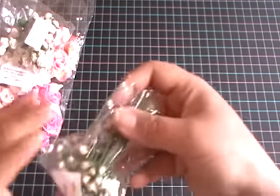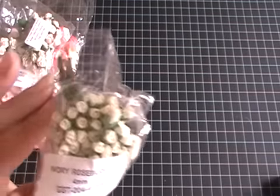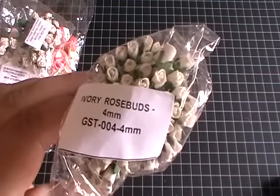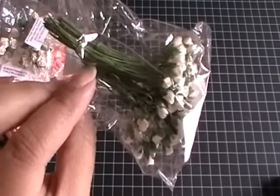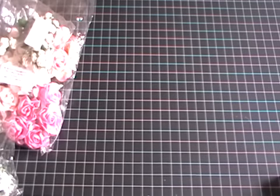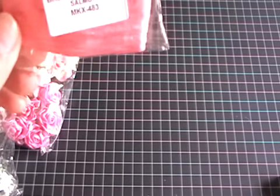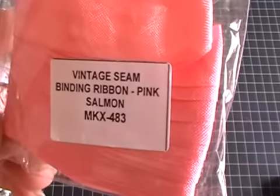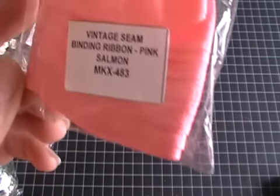I also used a pack of ivory rose buds — these are 4 millimeter ones, code GST 004. I love these as fillers; they're so dainty and adorable. I also used some vintage seam banding from Wild Orchid Crafts in the pink salmon color, code MKX 483.